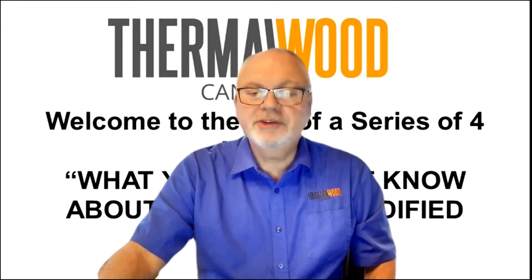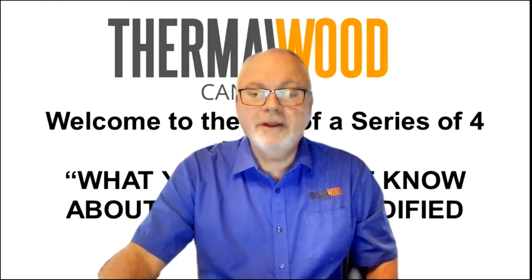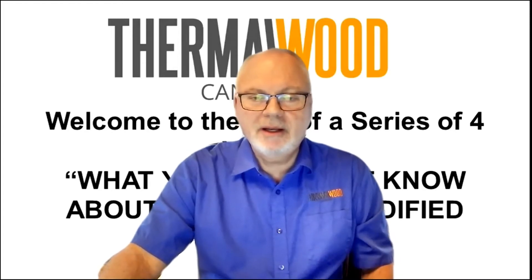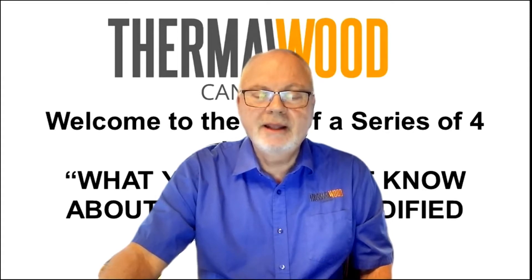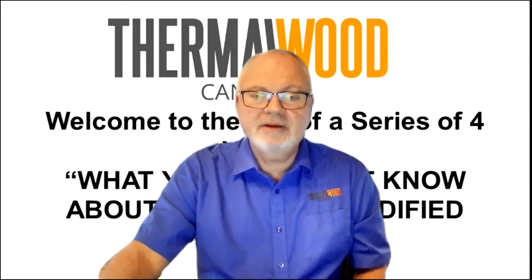Welcome to the third of a series of four videos about what you don't know about thermally modified wood. My name is Robert Lennon, I'm one of the owners of Thermalwood Canada, and we want to go through this with you so you have a better understanding of what thermally modified wood is.